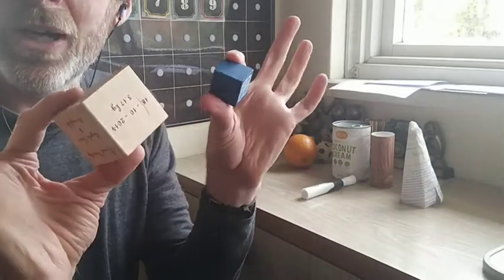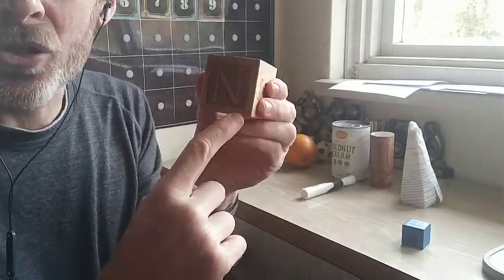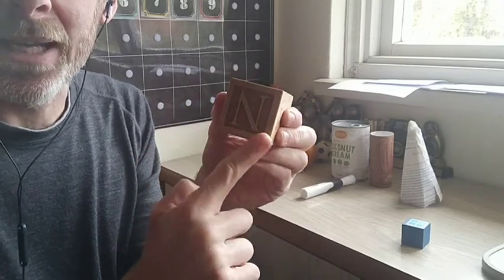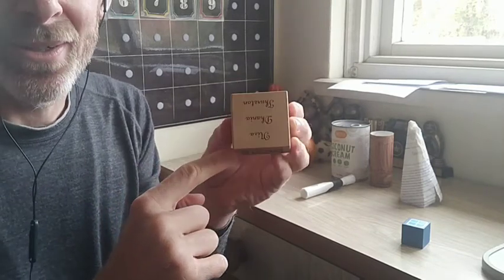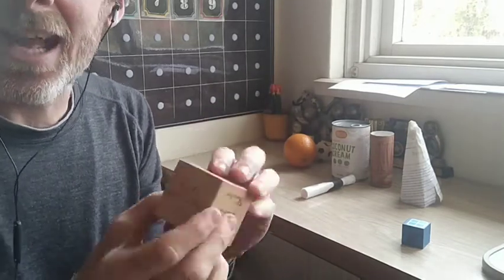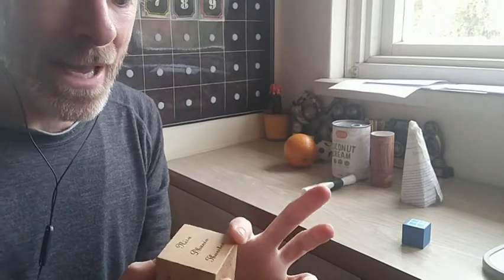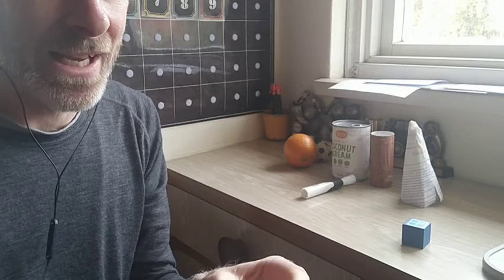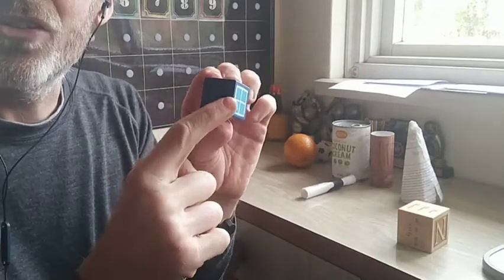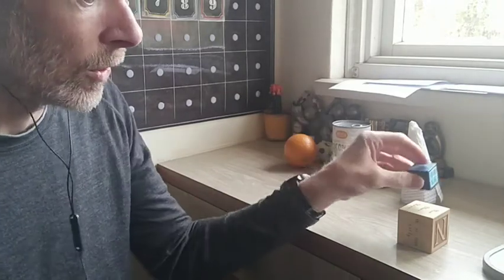Now these two wooden blocks — I called them cubes because that's what they are. A cube is like a square, and a square has four corners with all sides the same length. A cube has eight corners, six sides — think about a dice, it has six sides — and 12 edges. All the edges are the same length, all the corners are right angles.